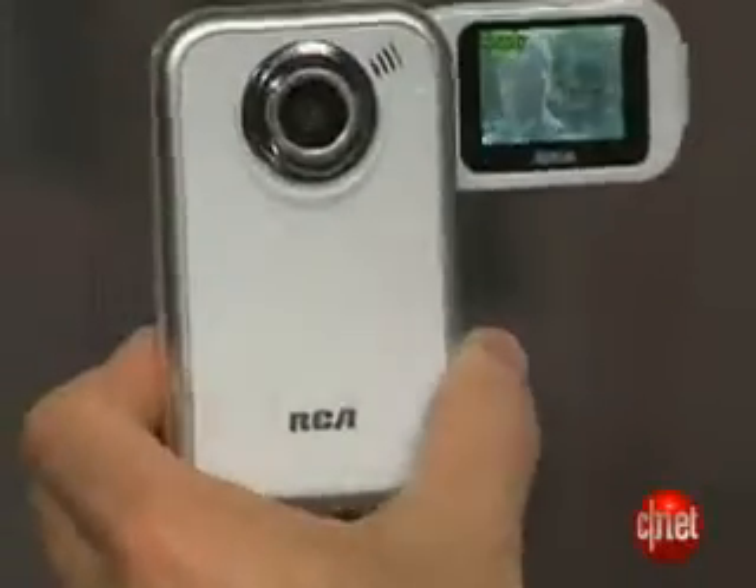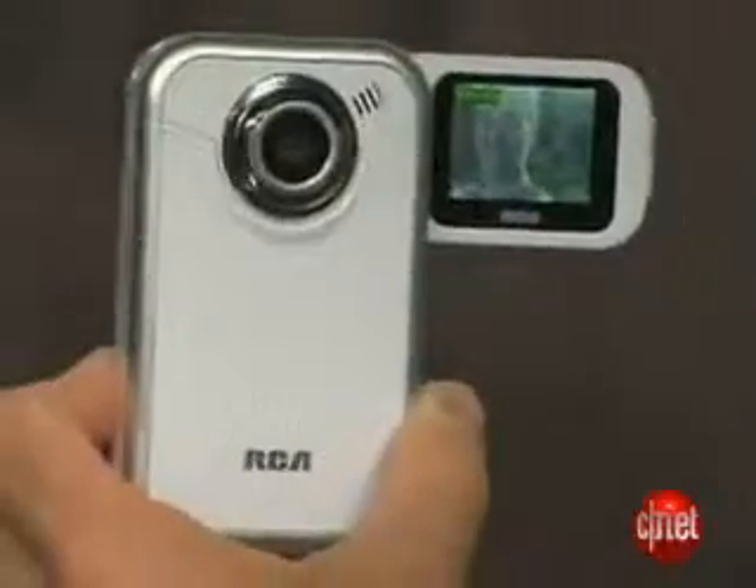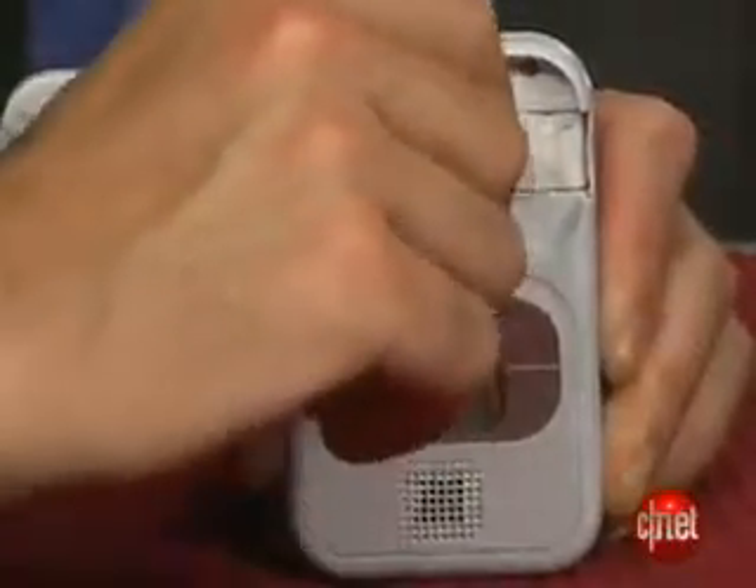One of the trademarks of Small Wonder cameras is the flip-out LCD, and this model has it as well. One design element worth noting is that the USB connector is stowed behind the LCD — it's kind of cool how it's hidden behind there. You just have to pull open the LCD and you can get to the USB connector.